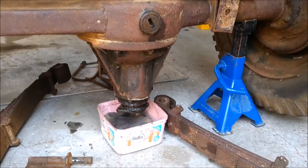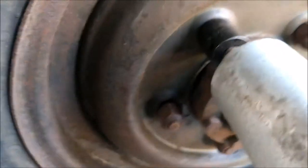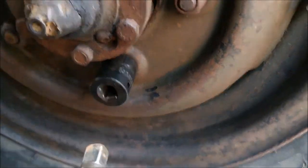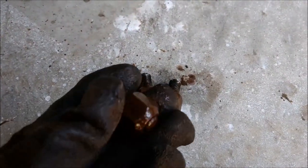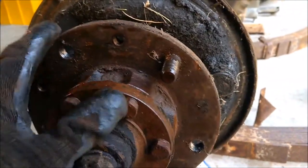Both of these axles are on the stand with the diff pointing down - that's the heaviest position - so when I take the wheels off it's not going to move. The whole stud I should say... that one's fine. Unfortunately four of the five just came out with the entire stud, which is really disappointing, but apparently this is supposed to be pretty common.